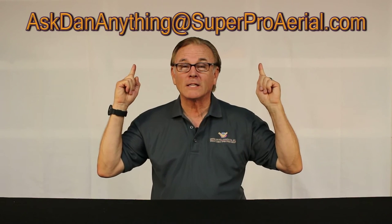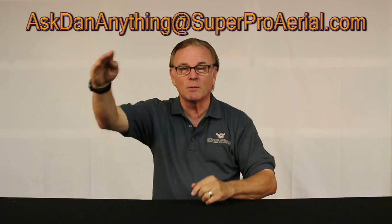Thanks for watching. Stay tuned for future episodes, and remember you can ask Dan anything. See you on the next one. Super Dan out.